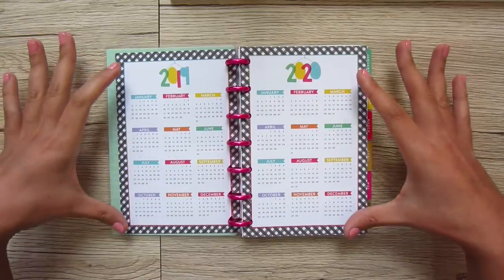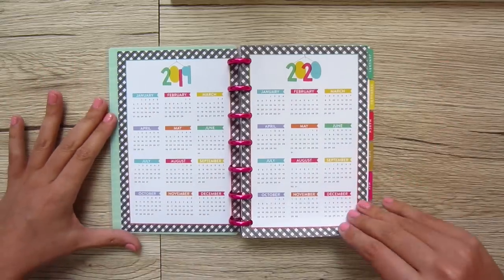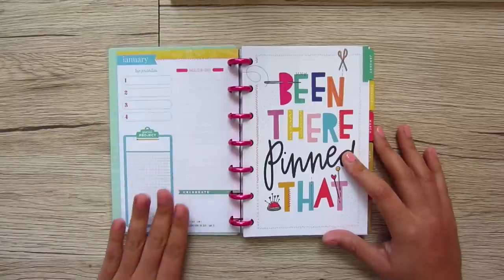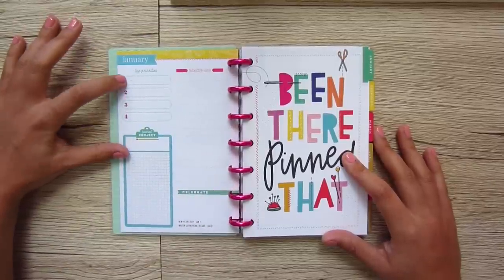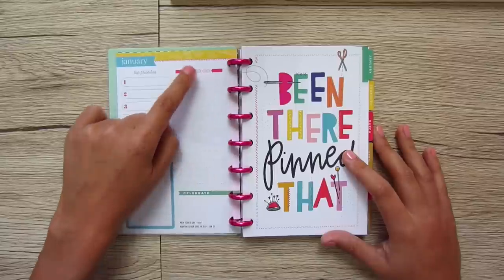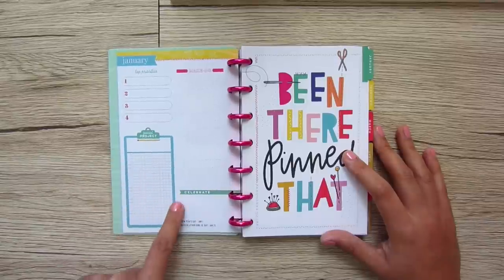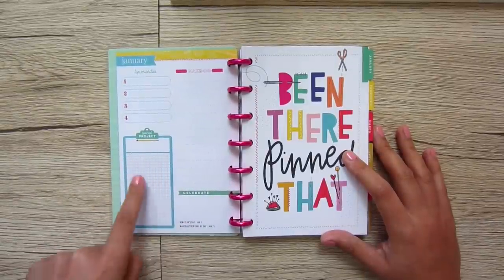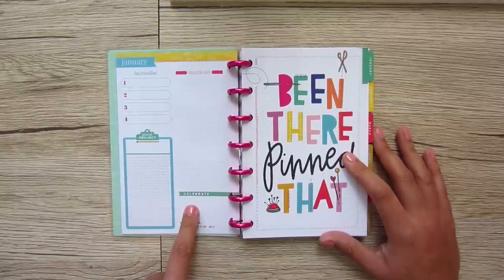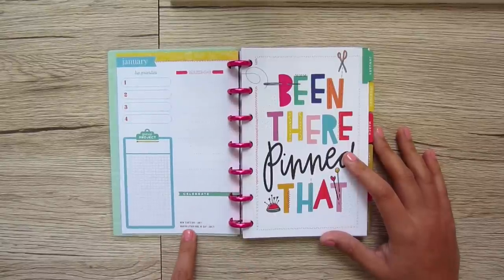Then we have a double-spread annual calendar with 2019 and 2020, so you can get a visual of two full years. Then this is how each month is laid out in the mini. We have a January monthly overview page with top priorities for the month — you can list out four things — a 'make do' section, a special project grid where you can draw out your project, and a celebrate section for birthdays, anniversaries, and important dates, plus major U.S. holidays listed out.